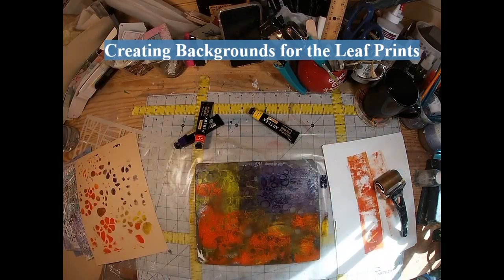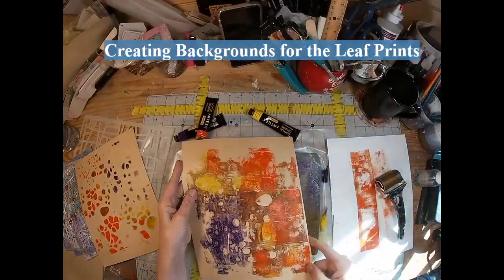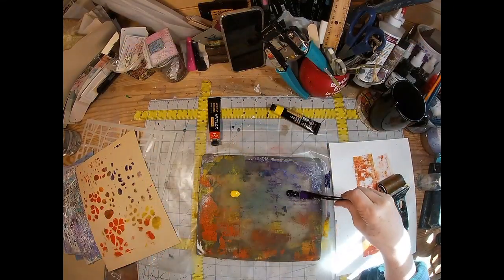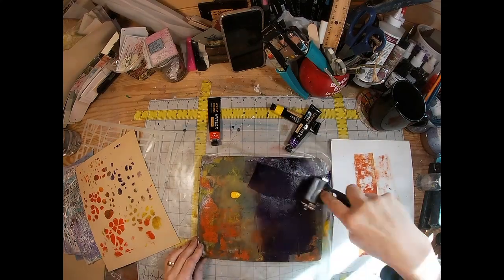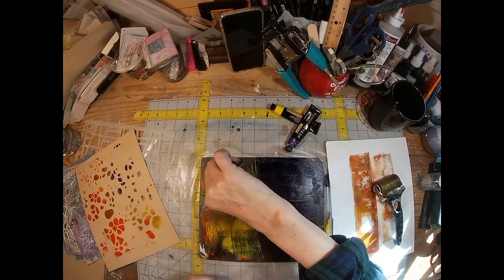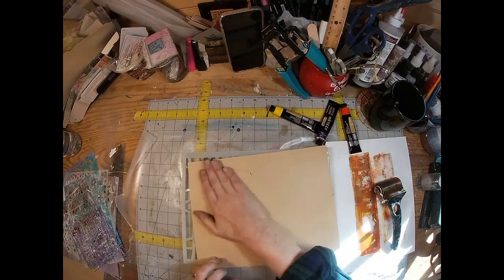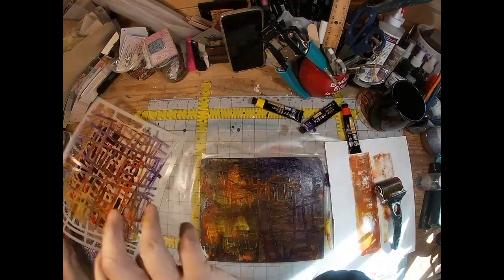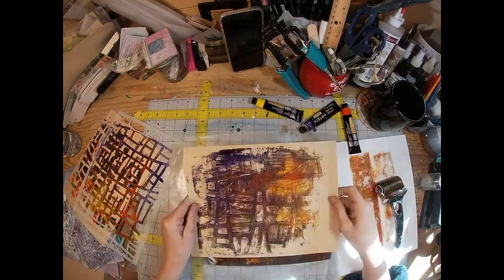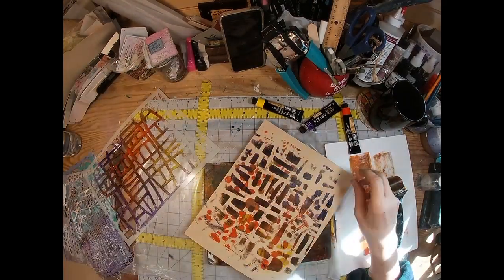I'm just going to lay down one of my big stencils, pull that excess paint off, and then get the actual imprint on that second pull — and there you have it. That will be the start for one foundation or background piece. I'm laying the ink down first in a fine coat on the jelly press, taking the stencil, laying it down, pulling up the excess, and getting that print defined on the second pull.